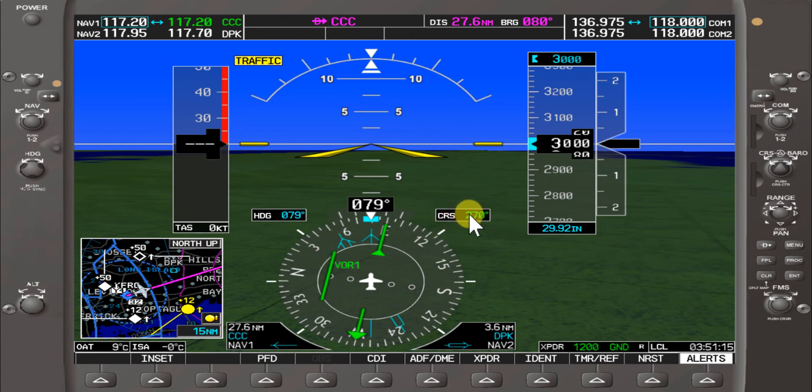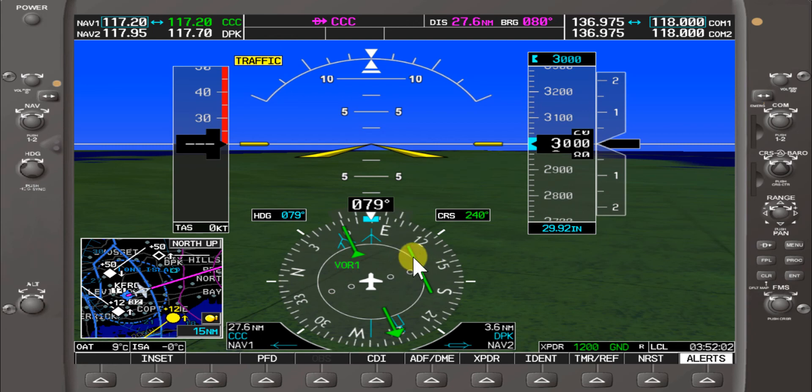Let's try another example. Say if we want the 240 course from Calton VOR — essentially any heading from 150 to 060 will take us to this course. We'll use a 45-degree intercept, so approximately a heading of 100. Same side, safe side — that will take us to the 240 course from Calton.